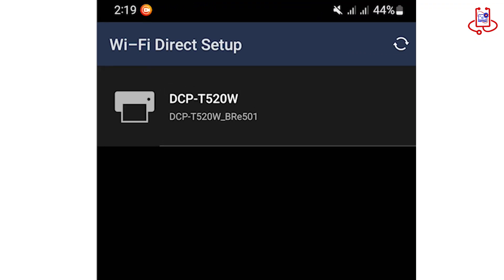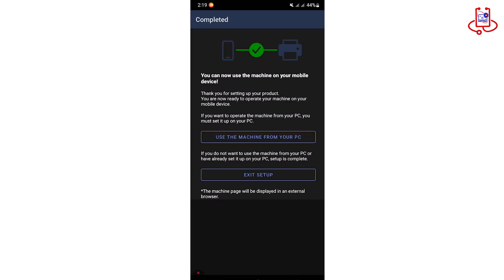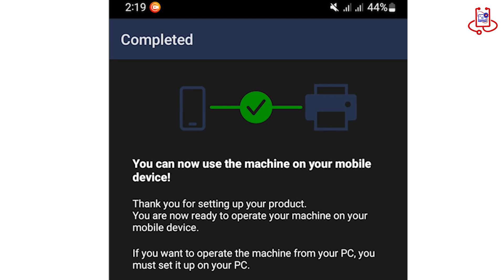You'll now see your printer listed. Just tap on it to connect. You can now see that your phone is successfully connected to the printer through the Brother app.